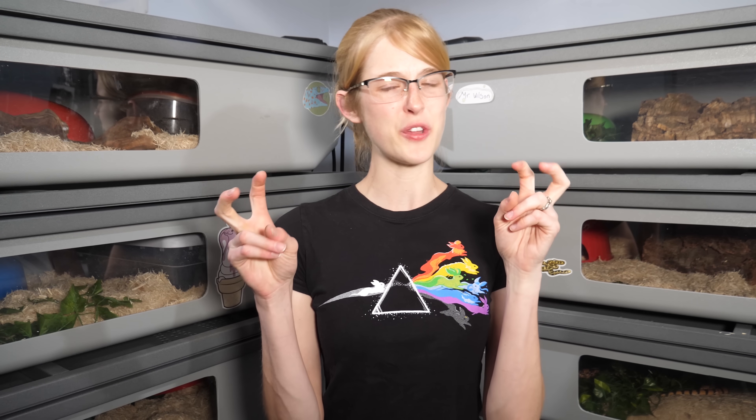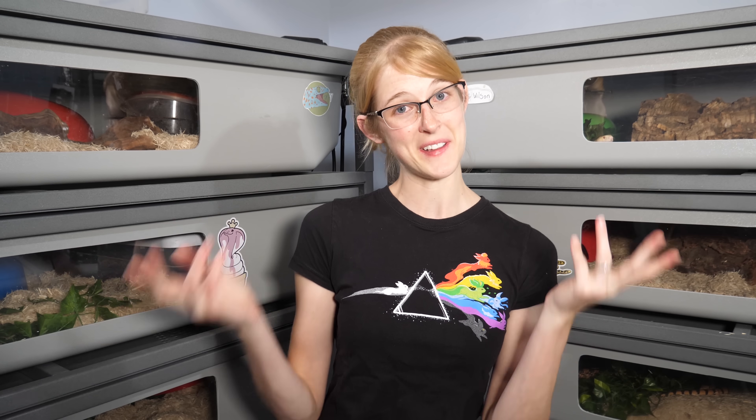Anyway, thank you for watching today's video — our 'Eggapalooza' episode. I hope you enjoyed it. Thank you to all of our amazing Patreon backers for your amazing support on this channel. We'll see you next time.